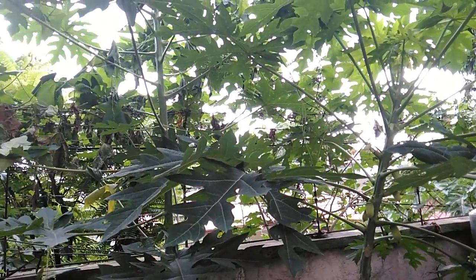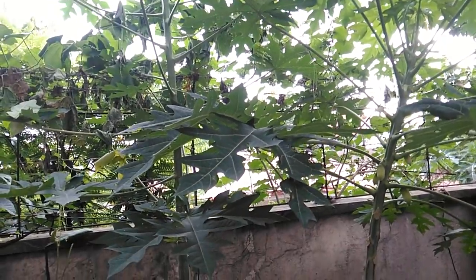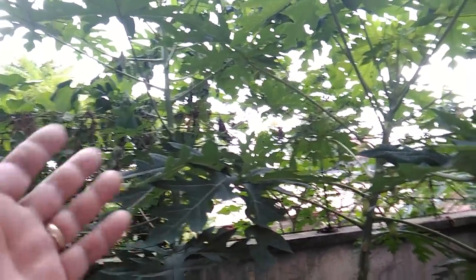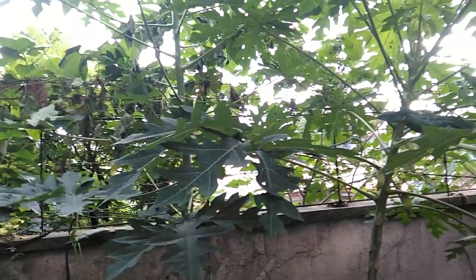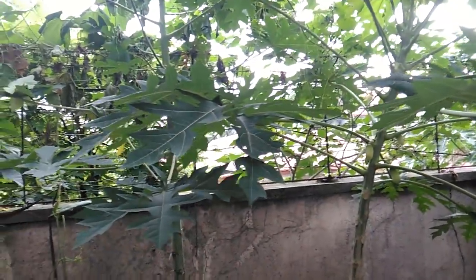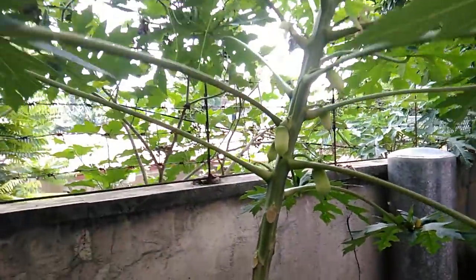Hello fellow grower, I'm back again and welcome to my channel, The Late Grower. Right now I'm in my backyard and we're looking at two of my papaya trees. We call them trees because we're used to calling papaya as trees, but technically it's a shrub. For our purposes, let's call them papaya trees, and I have two of them right now in my backyard.